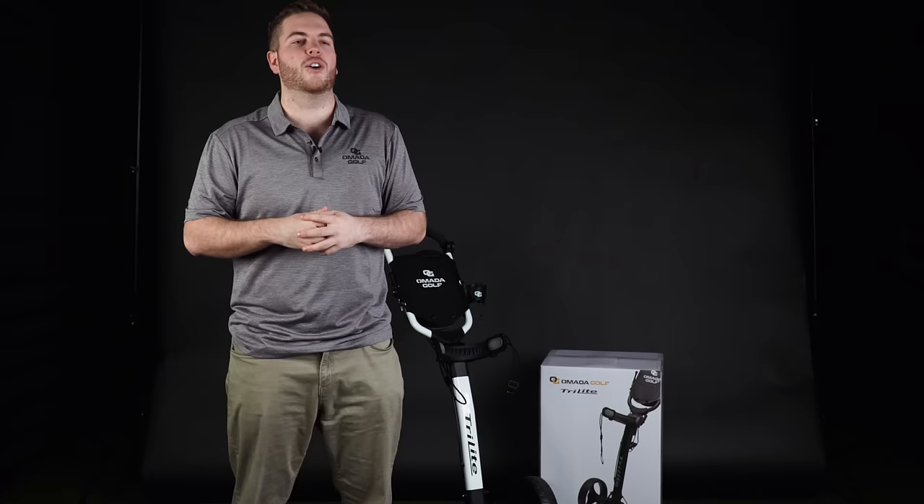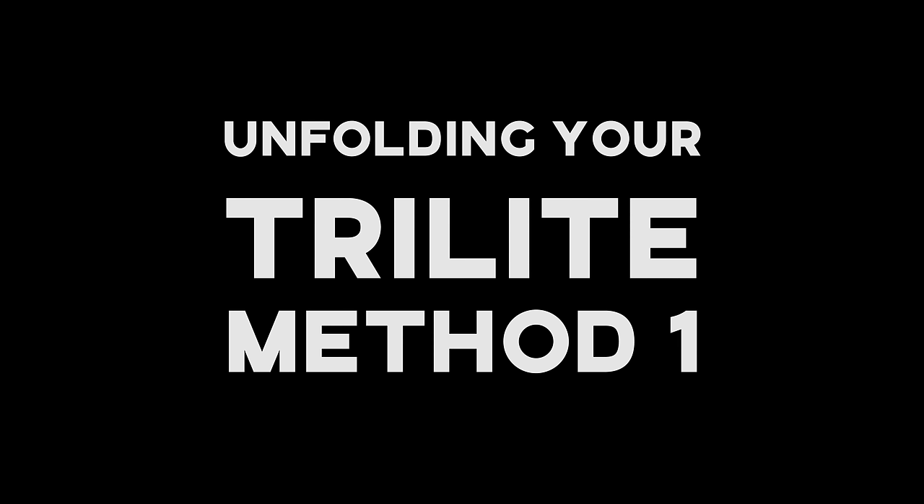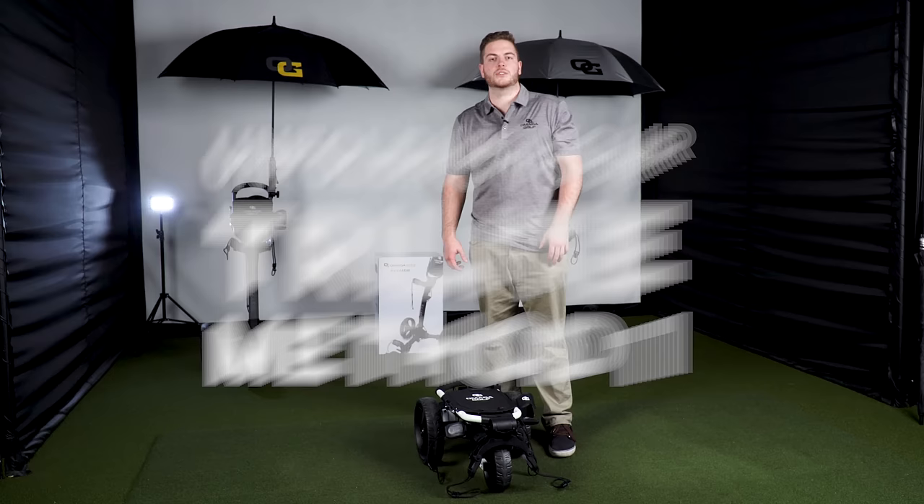What's up guys, thanks for stopping by. If you're on this video, you're ready to take a look at the brand new Omada Golf two-step folding push cart, or you've already purchased one and you're looking for helpful tips. Throughout this video we're going to be taking an in-depth look at everything that the Tri-Light has to offer.